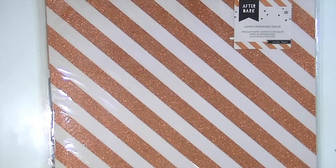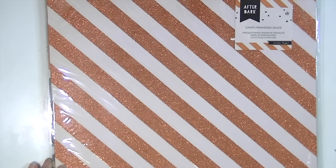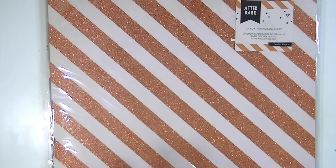Hey guys, this is Kate and I have another new collection to share with you. Please excuse any background noise you hear. Our puppy Ellie is awake and she is in full destructive mode, so I'm trying to keep her occupied with some packaging.